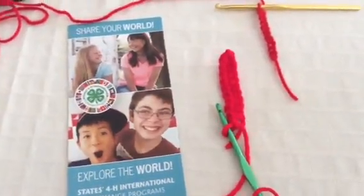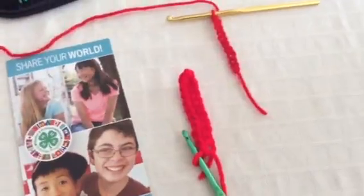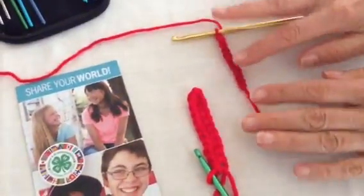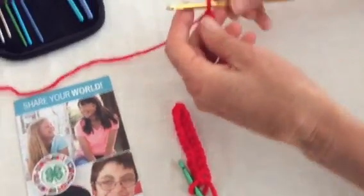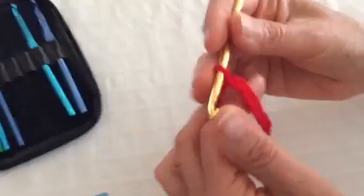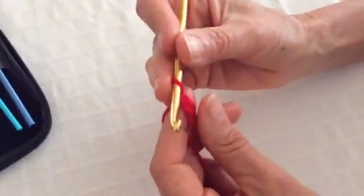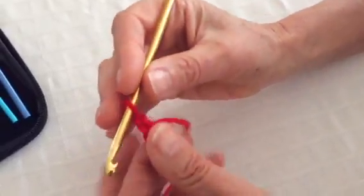Now that you're comfortable with chaining, I'm going to show you how to do a single crochet. Once you've created a string of chains, you hold the yarn and the hook the same way you did for the chaining, but we're going to work backwards on the string of chains that you created.